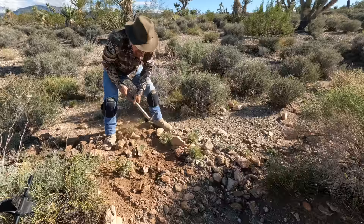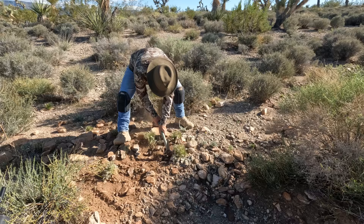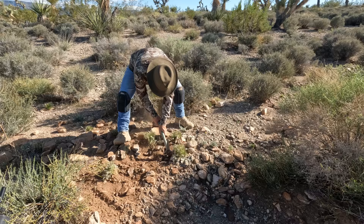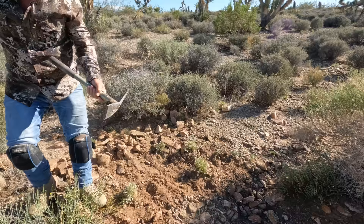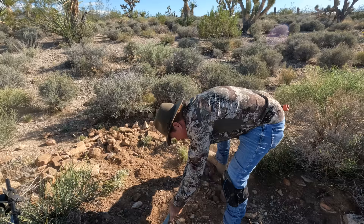Moving these rocks only takes a second. I know people say shouldn't you rake them back in the hole, but no — I want to go over the hole too in case they missed something. In the meantime my magnet is pulling all the metal that might be in there out. It's a win-win.